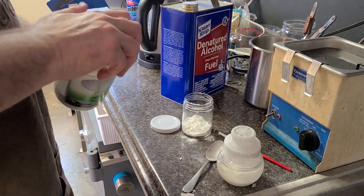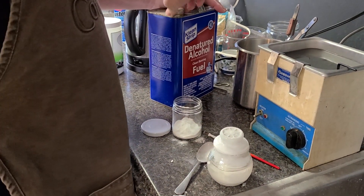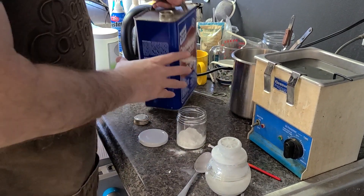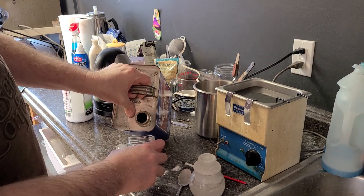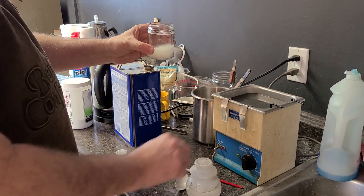Being a powder, it can be a little bit messy. The exact combination that you use is not as critical as you might think — it can be a little thin or a little bit thicker. We actually tend to be a little bit on the thin side. This is denatured alcohol, and we're just going to add some — and there we go, we have a slurry.